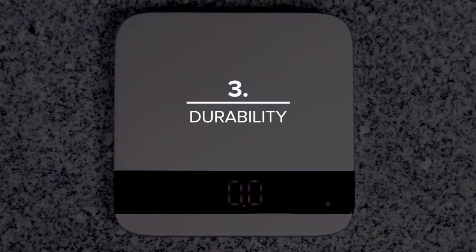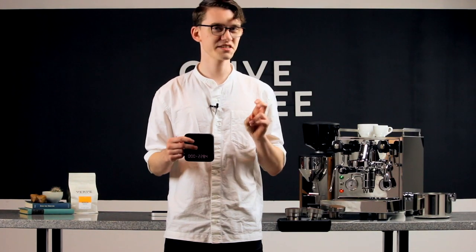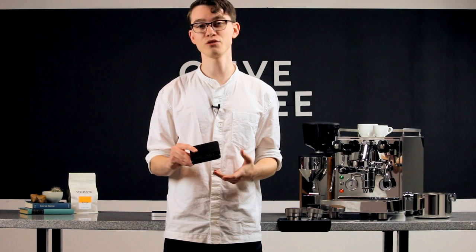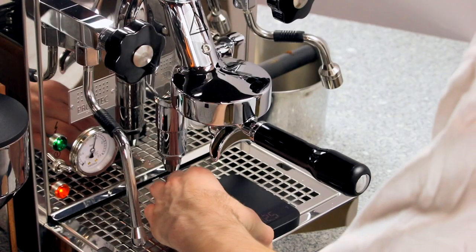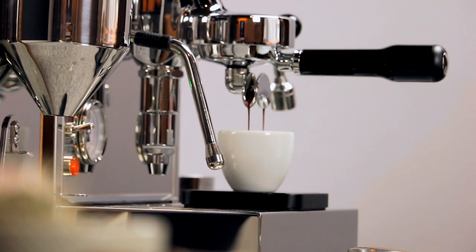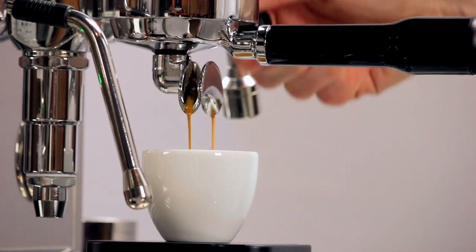The sleek aluminum shell is meant to last, too. We've stress tested the Lunars in our office over the years, and even when dropped from counter height, they still only suffered superficial damage. They're also water resistant. Acaia stops short of saying waterproof, but speaking from our experience, we've used these heavily over the years and have yet to see one suffer water damage — an impressive feat for something that spends most of its time beneath what is essentially a boiling water faucet.